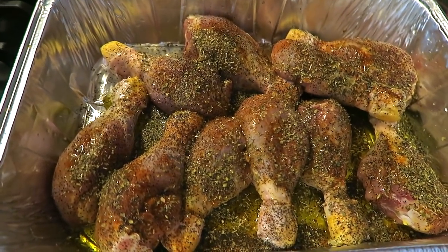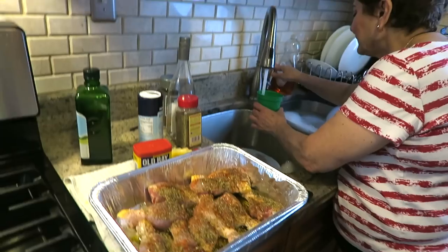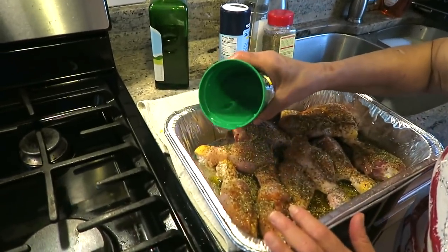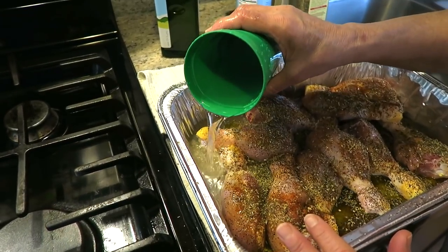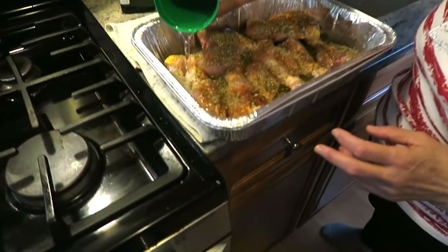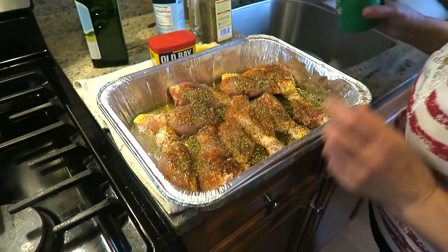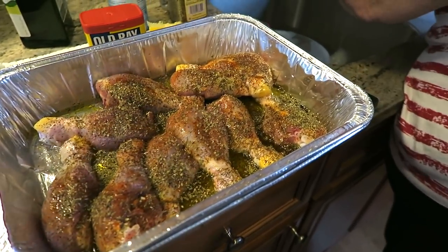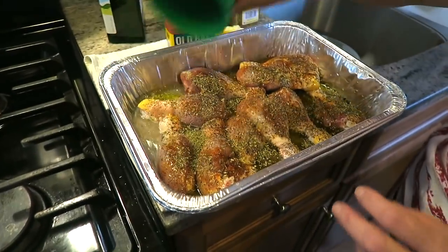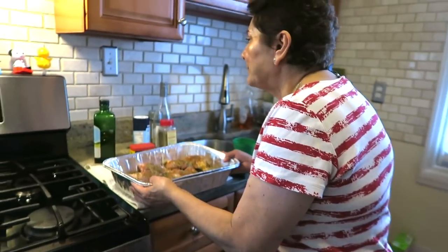I'm gonna put a little bit of water in the bottom, otherwise it won't cook. Just like that, open. Some say have it in a rack - no, it's gonna dry out. Okay, a little more. That's it - we'll put it in the oven at 350, probably for an hour.